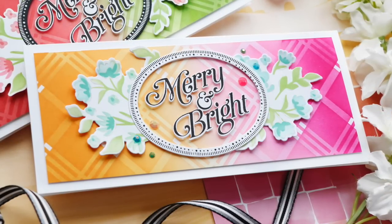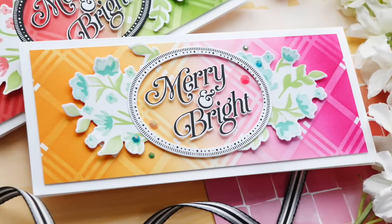Make sure and check out the rest of the Pinkfresh Studio October release blog hop. Have a wonderful day and I will see you next time.